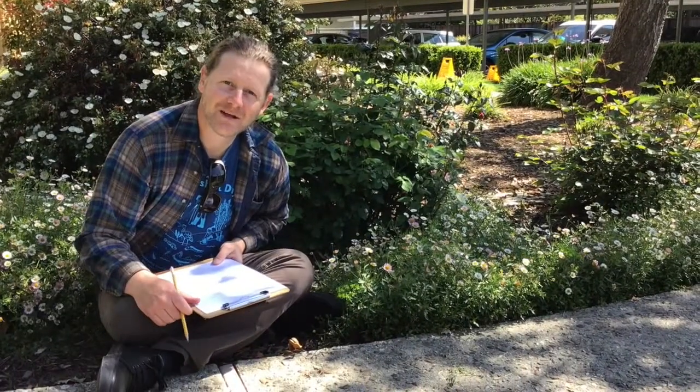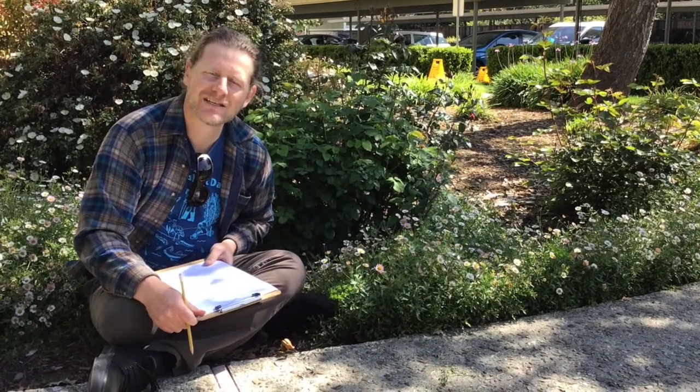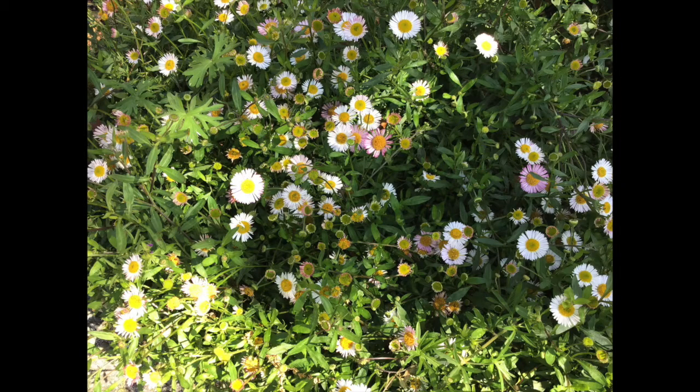Hey everyone, it's me Sam again with the Coastal Watershed Council, and I'm working on an activity called getting to know your local plants. I'm here walking around the apartment complex and I see this really cool plant.